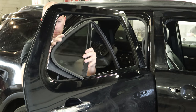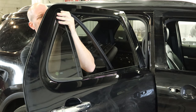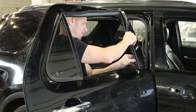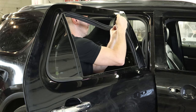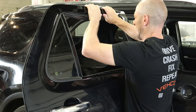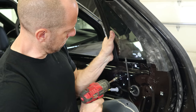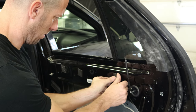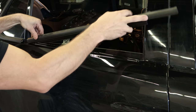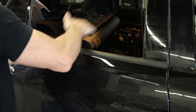Now you can put the stationary glass in and the window track. Snap it into place. Push the channel down in there. Clip it into the door. Pull the glass in — more stickers. Put the belt molding on with our belt molding installation tool.